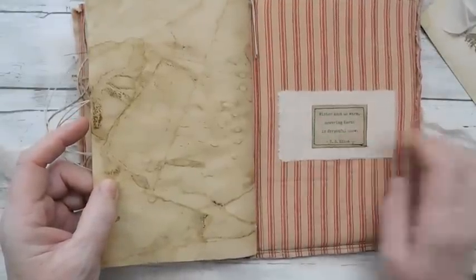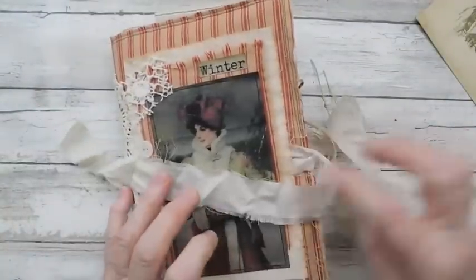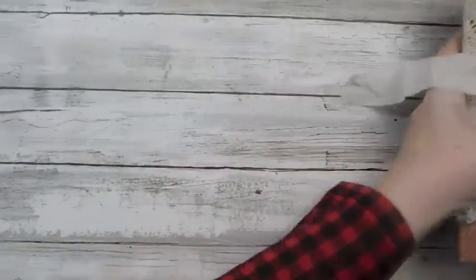I put it in the little pocket, and of course did a little collage with another little quote there. On the back I didn't make it a belly band — I just simply put a little stained fabric with a quote. And there is that one — I will call this one the 'Elegant Winter Journal.'